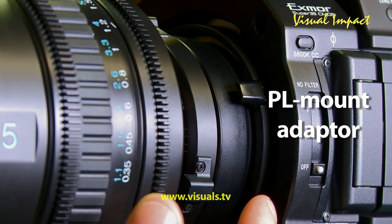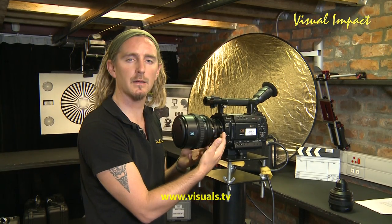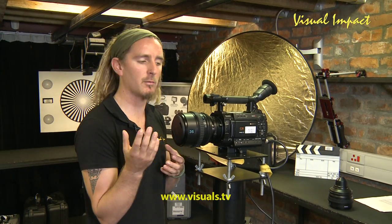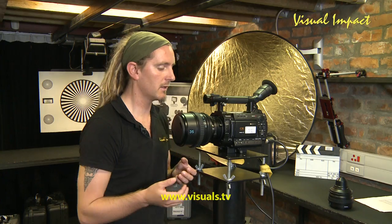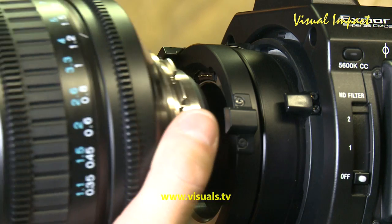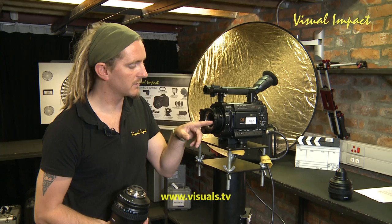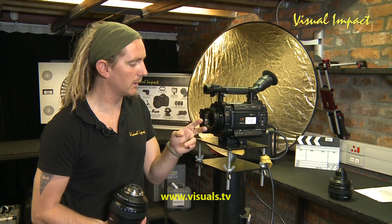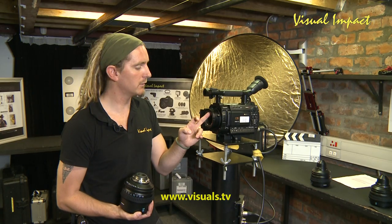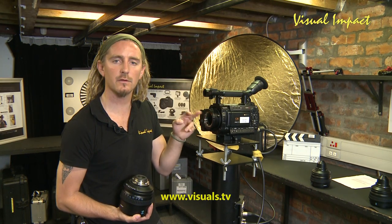Sony's design features an interchangeable PL mount which you can take off, and you can buy adapters for Nikon or B4, so you can complement your camera with any of your existing lenses. If you take off this PL mount, you'll see data pins — specifically the 12 o'clock data pins have been put in place for Cooke's /i data lenses, so you can relay lens info to the camera.